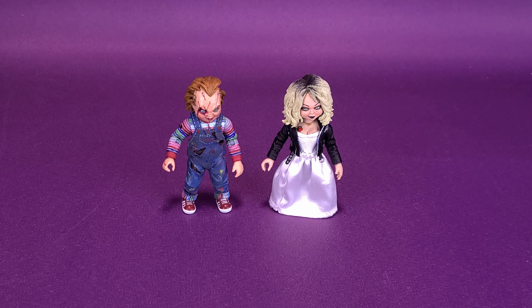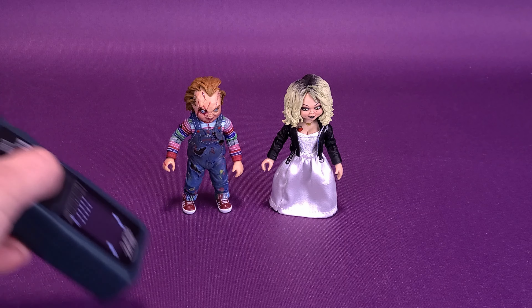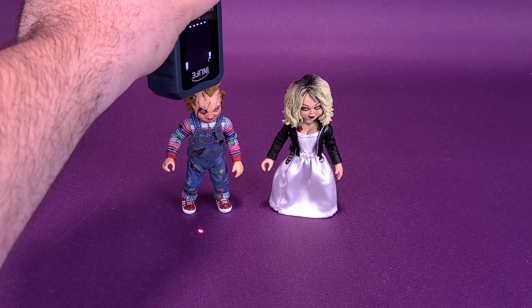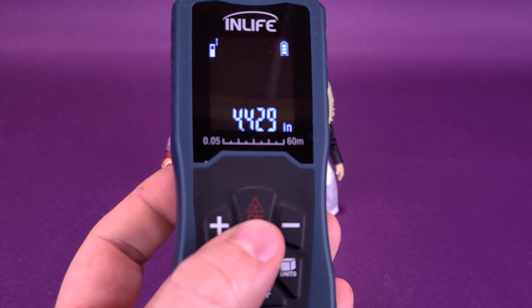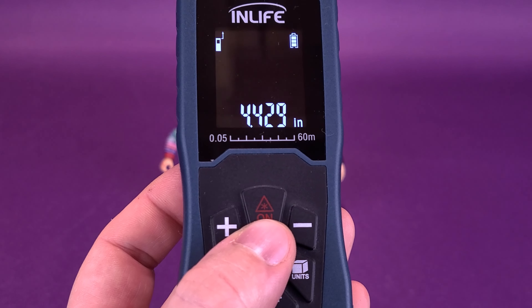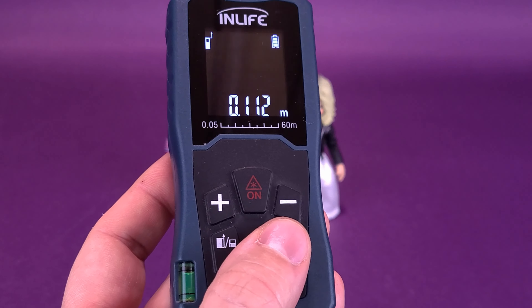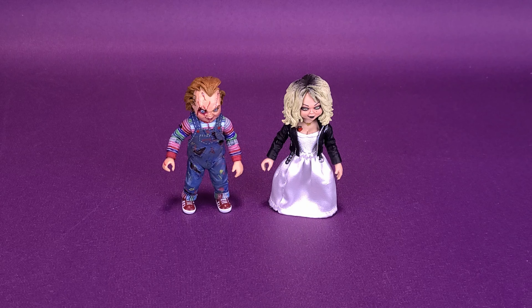The Bride of Chucky Ultimate set comes with both Chucky and his bride Tiffany. Before we get down to looking at the figures, I'm going to take my trusty tape measure and measure off just Chucky, because he's roughly about the same height as Tiffany. I'll stop the tape measure at the very top of the figure's head. Ultimate Chucky from the Bride of Chucky film stands about 4.5 inches in height — that's 11.2 centimeters tall.